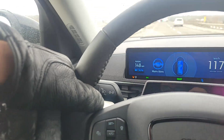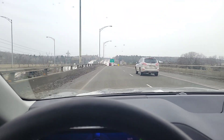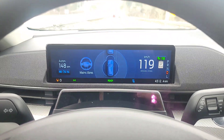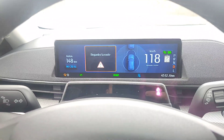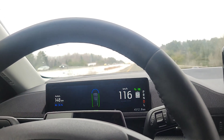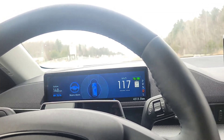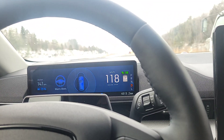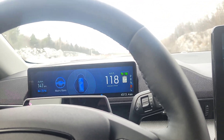Here we're using Blue Cruise, meaning I can actually take my hand off the steering wheel and it is going to keep us in the lane. You know how to use Blue Cruise and you know when it's working — when you've got that little blue light on. You have to keep looking at the road, but for the lane keeping, it shows the little vehicle with the steering wheel. It will turn off if you're not looking at the road. You can have your hand off the wheel, but you definitely do need to be looking at the road.